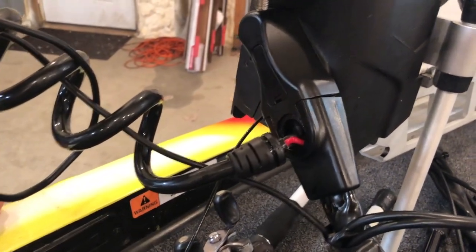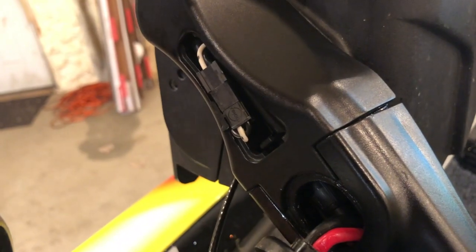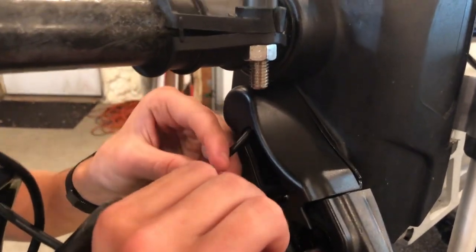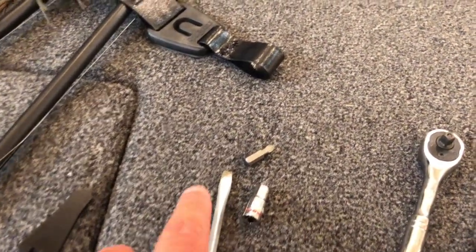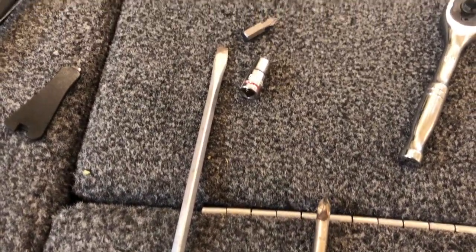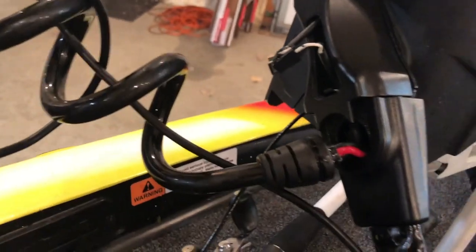The first thing we're going to do is locate this little clip right here. You want to use a flat screwdriver and just pop that off — you can disconnect this piece right here. You want to have a couple of different tools available before you get started: a regular flat screwdriver, a Phillips screwdriver, and what we found handy was just a little short socket with a quarter-inch head.